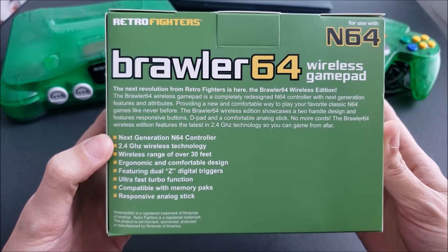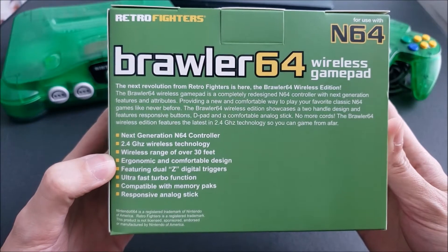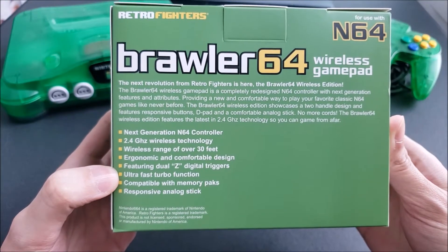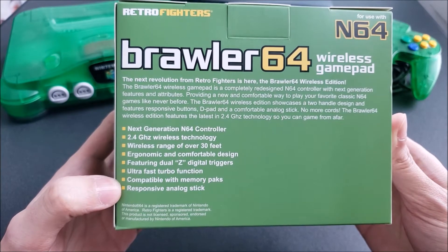It's described as a next-generation N64 controller with 2.4 gigahertz wireless technology — I prefer that over Bluetooth for some controllers because you experience less lag. Wireless range is over 30 feet, with an ergonomic and comfortable design featuring dual Z digital triggers, ultra-fast turbo action, memory pack compatibility, and a responsive analog stick.